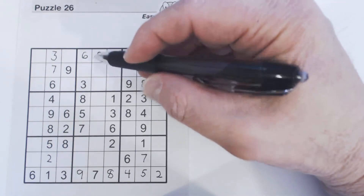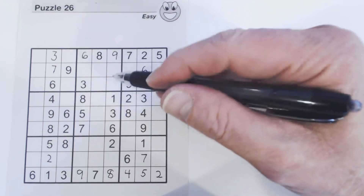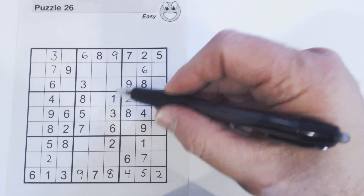Twins are a little bit more advanced concept, but I think you can understand that. Let's see — let's look at this column here.